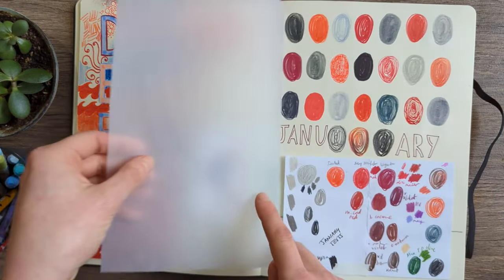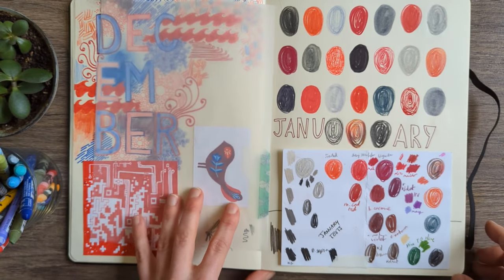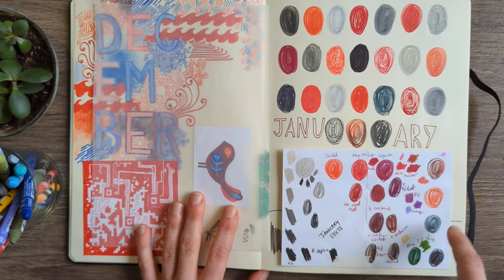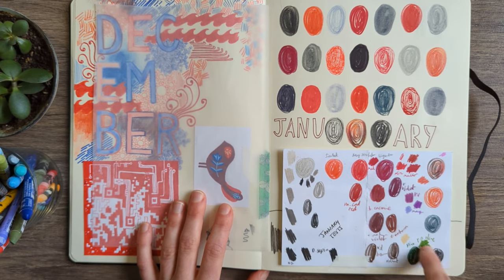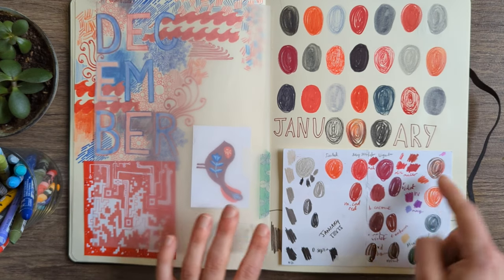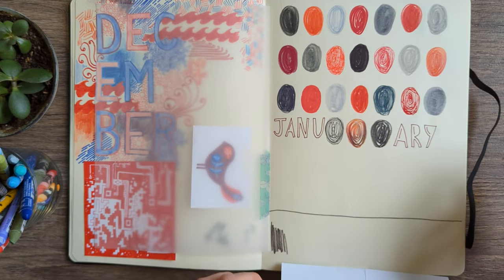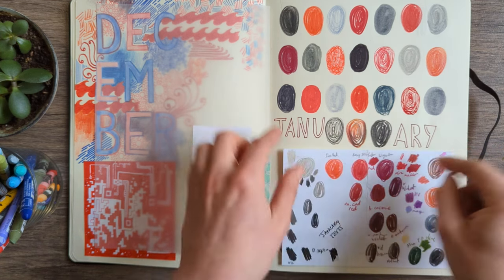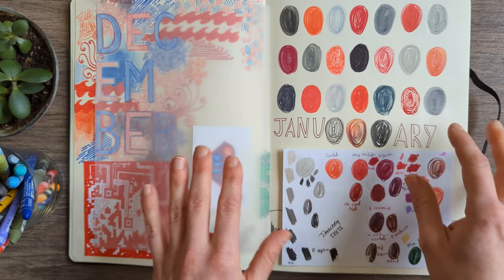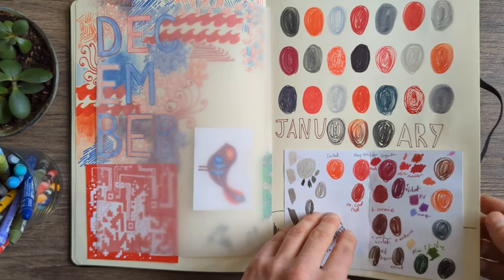I stuck a little piece of tracing paper in here to stop it transferring, because this was me developing my January colour palette. This was the swatch card I took to the art store — I had a vague idea of maybe including green and violet, but those quickly got dismissed and we just went monochrome and red. I remember loving this colour palette — just the reds: scarlet, deep red, and a warmish grey. That was a long-term favourite for sure — so simple and so effective.